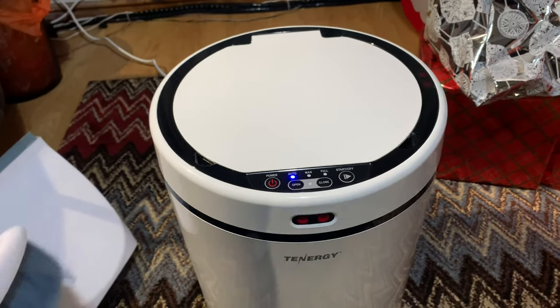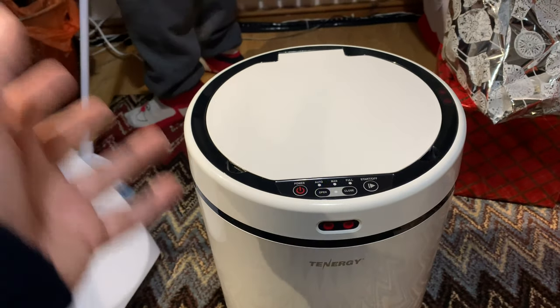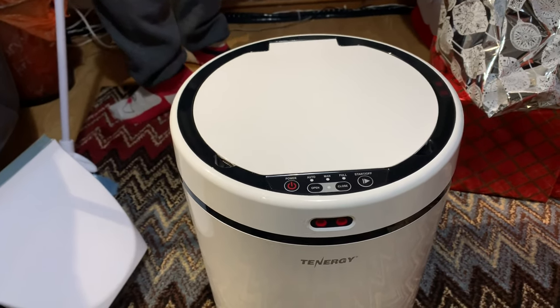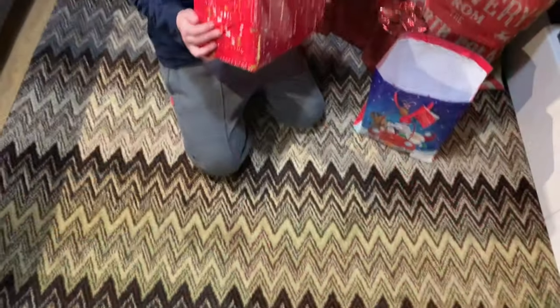We'll get another thing open now — we're going to do a proper demo of this one, give it a proper test. So this is just a quick look at it. We're going to have lots of fun with this thing over Christmas and we've got plenty of rubbish to go in here as well.